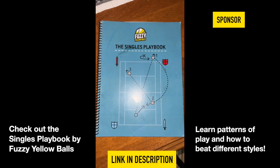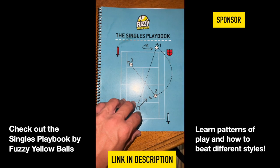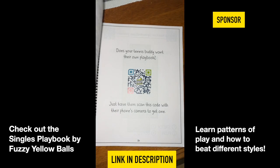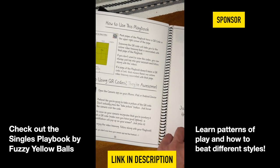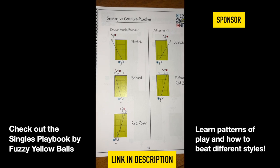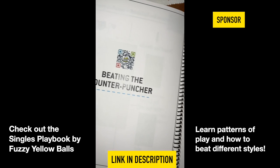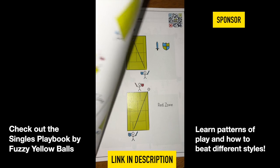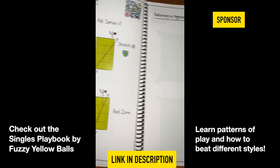Quick sponsor break — thanks to this video's sponsor, Fuzzy Yellow Balls. A shout out to their singles playbook, which teaches you how to beat different types of opponents — pushers, baseliners, serve-and-volleyers, and more — using smart patterns of play with illustrations and videos for each chapter. I bought this book before they asked to sponsor the channel, so I'm a fan, and I only accept sponsors I actually like.